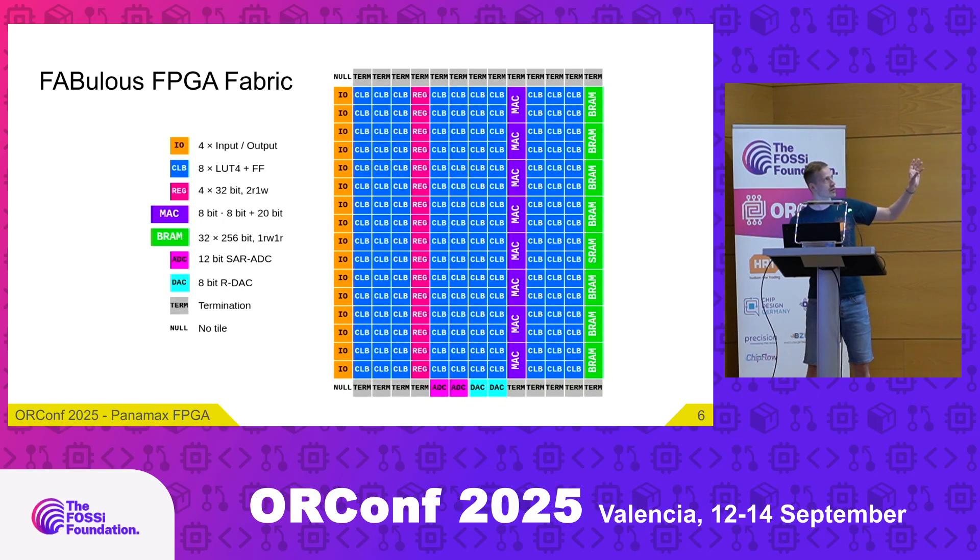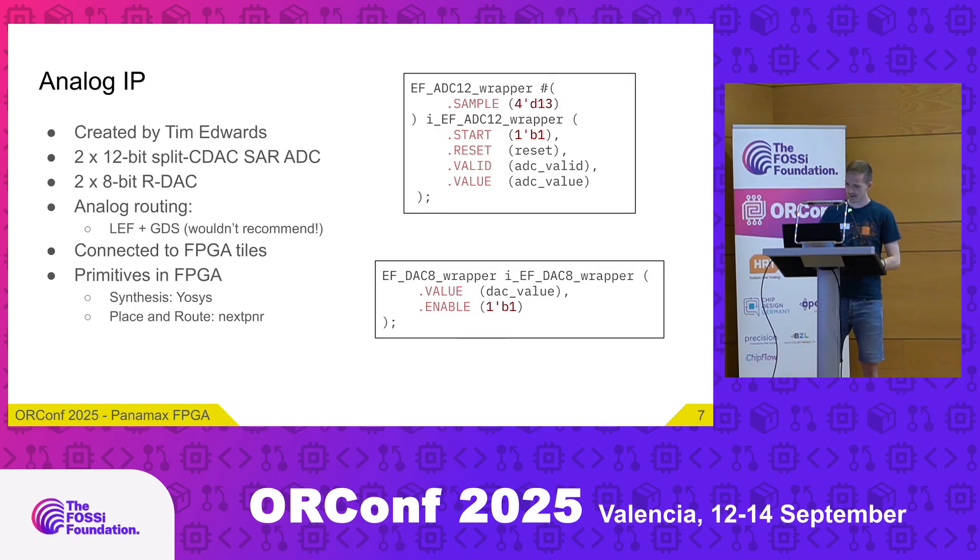These tiles are all the default tiles from Fabulous, but I also customized the fabric. I added ADC and DAC tiles at the very bottom: two 12-bit SAR ADCs and two 8-bit RDACs. These analog IPs were also created by Tim Edwards — two 12-bit split-capacitor DAC SAR ADCs and two 8-bit RDACs.